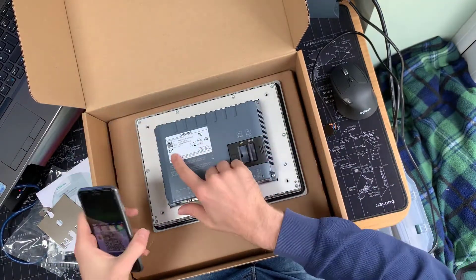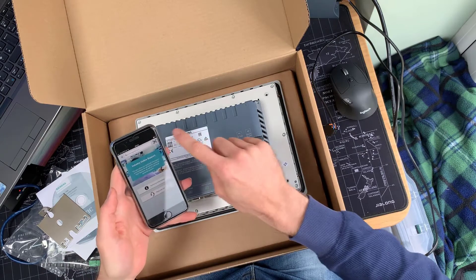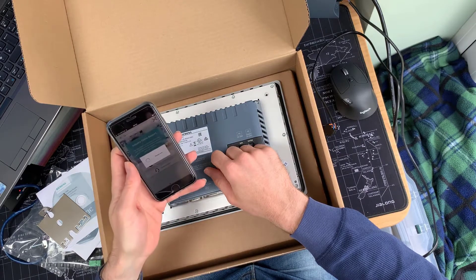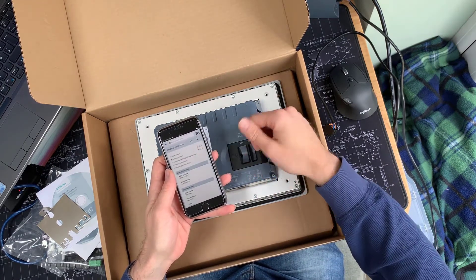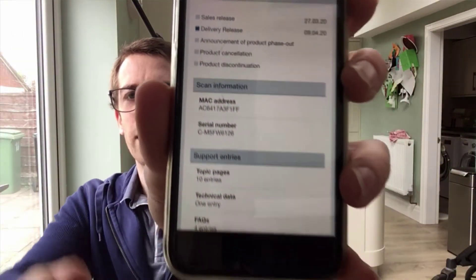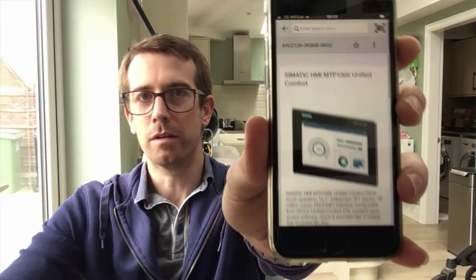On the back, of course, we still have the QR code there which is ready for our industry support app. If I go to the industry support app on my phone, get the QR code reader out and put that over that code — this will take me straight to the product page on our support site for this particular panel. From there we can see information about it, where it is in the delivery phase, details about this particular panel, and of course we get all the information for downloading certificates, manuals, CAD files, firmware images, and software.